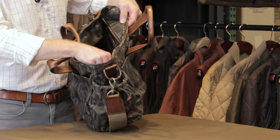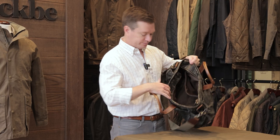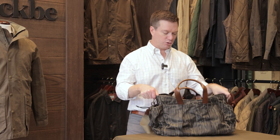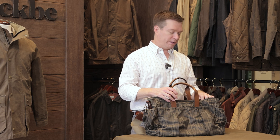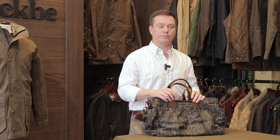On the interior of the bag, you're going to find a large zippered pocket and just great ample storage. This is a good bag for loading up a thermos, some shells, an extra pair of gloves — those types of things for a nice morning out in the field or just to carry around town.